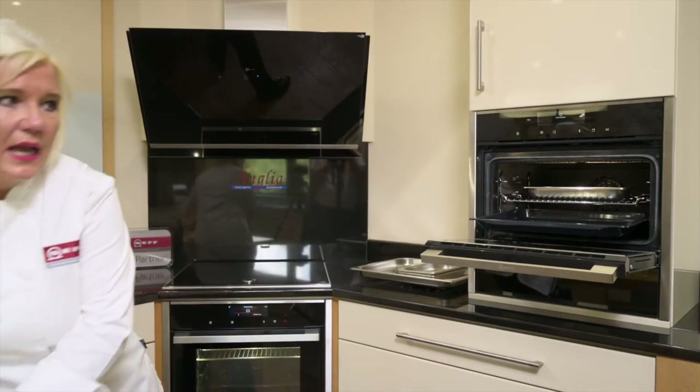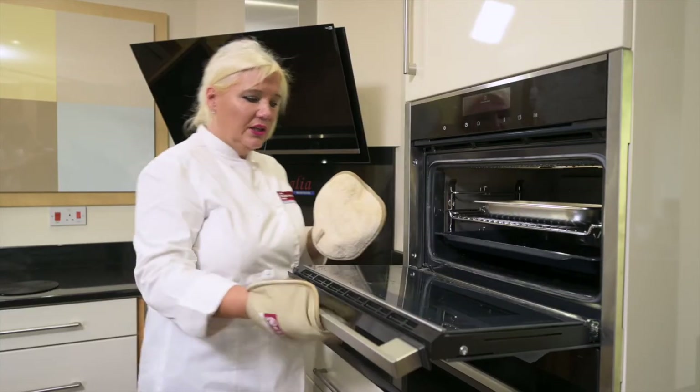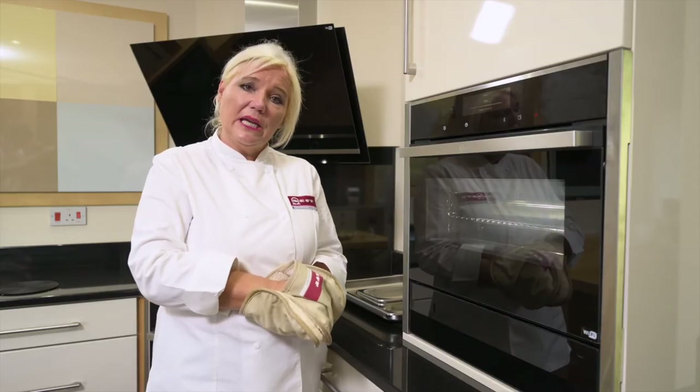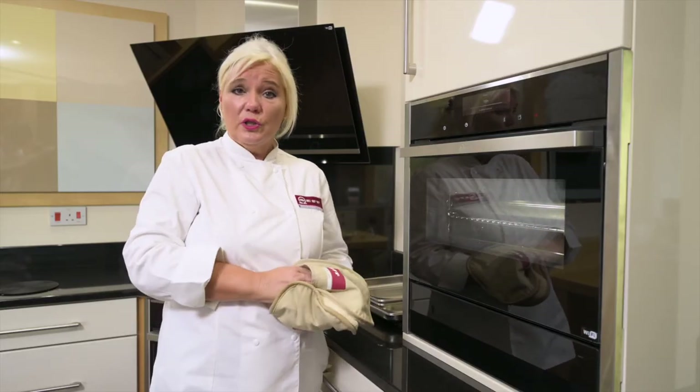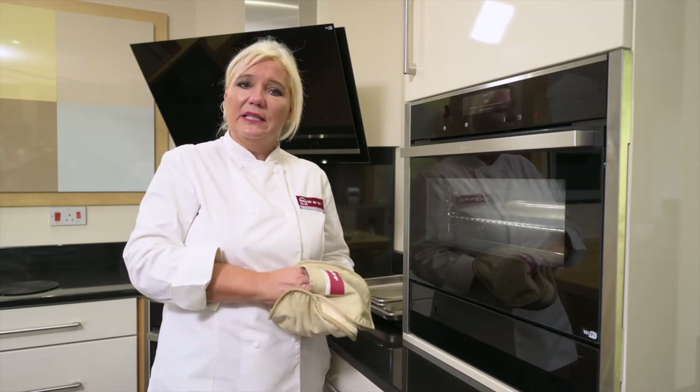I'm just going to close the oven and continue with the cooking of the risotto, because that will take another 15 minutes until all the water and stock has been absorbed into the rice and you've got a nice thick risotto.